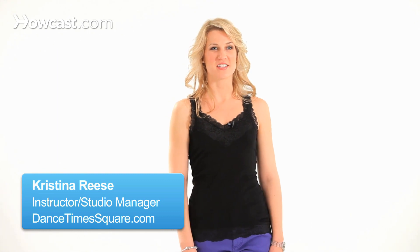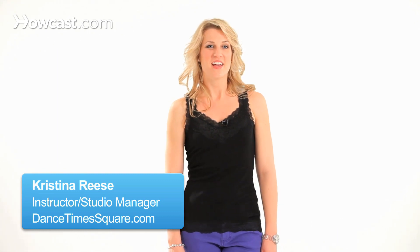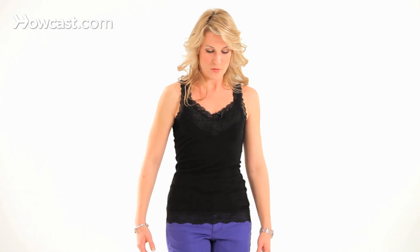Hi guys, this is Kristina from Dance Times Square in New York City. Right now I'm going to talk a little bit about ladies' arm styling. So ladies, if you want to get up, you can kind of practice along with me. We're going to stand — make sure you have your good dance posture.